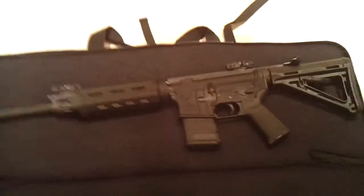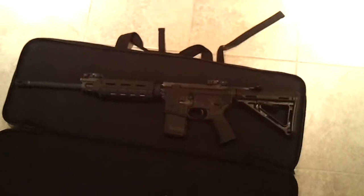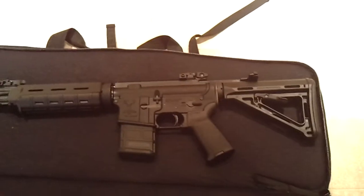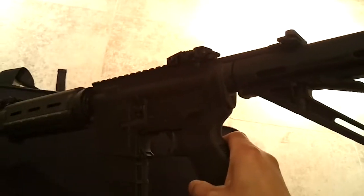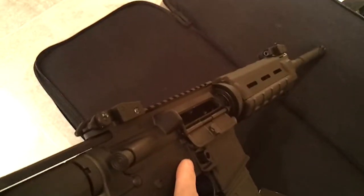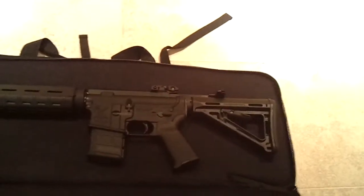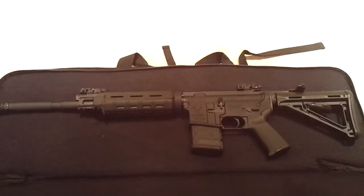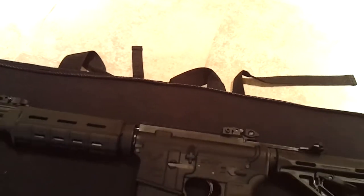Inside, I've got a Stag Model 8 — that's the whole reason I got this bag. I want to get to the range. This has never been fired and I'm really excited to get out this weekend. The chamber's empty and it's got a bullet button so I can't really drop the mag, but there's nothing inside — it's totally safe. I've got plenty of ammo and I need an optic. I'm going to grab my Bushnell TRS-25 and stick it on here — I think it should be pretty good.